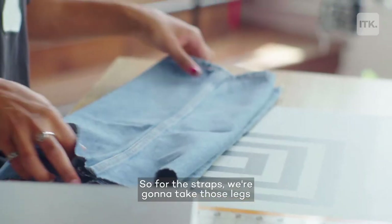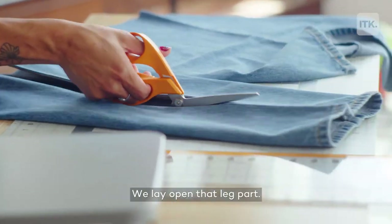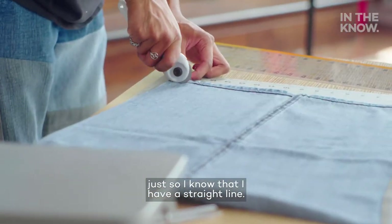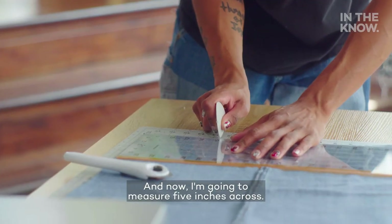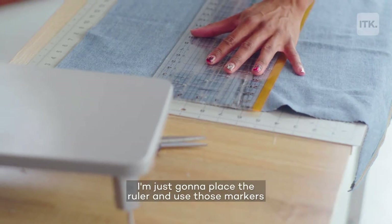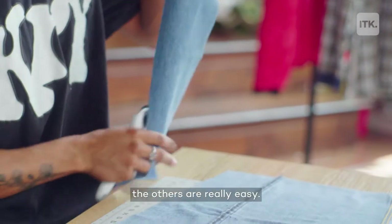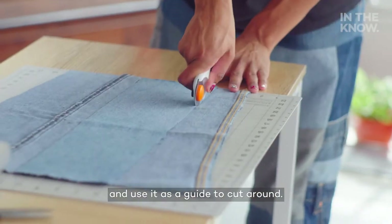For the straps, we're going to take those legs that we cut off and we're just going to cut open each one along the inseam. Lay open that leg part and the first step I like to do is trim this excess here just so I know that I have a straight line, and now I'm going to measure five inches across. I'm just going to place the ruler and use those markers to line everything up. So once you have the first one made, the others are really easy — you can just place that and use it as a guide to cut around.